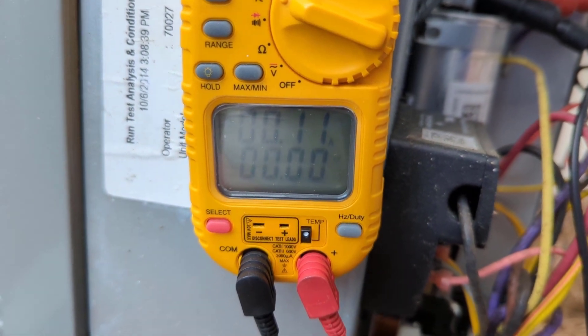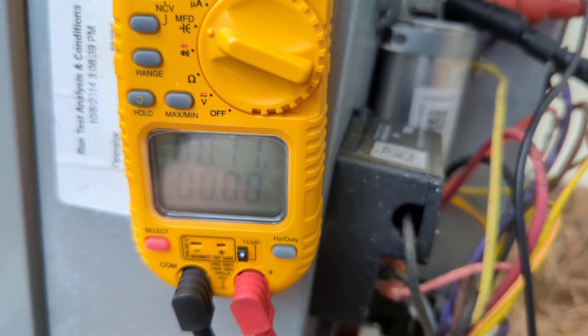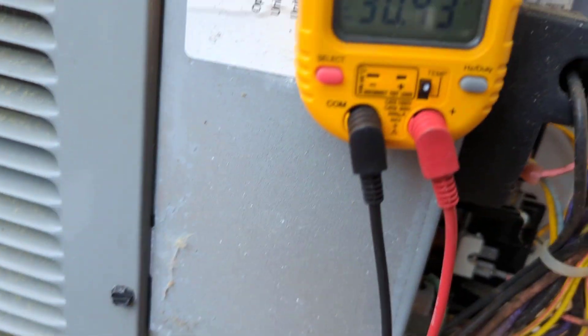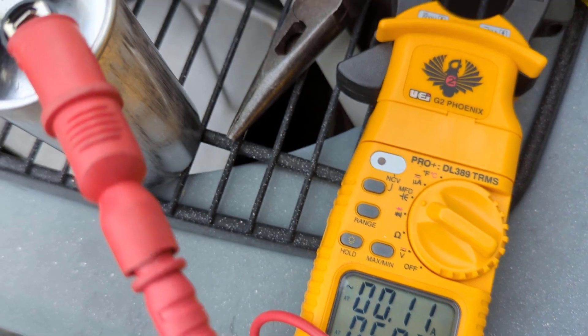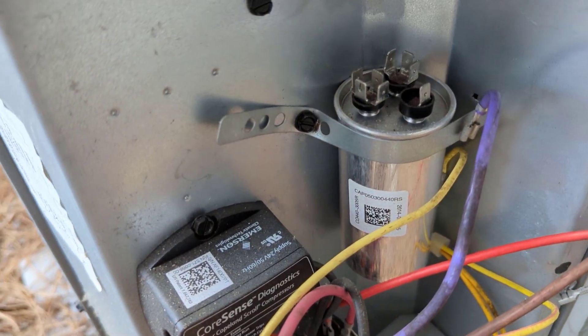Alright, got another cap with me. We'll take it out and test it, and throw it in to see what happens. There's our new one and we're getting 30.4. And on the fan side we're getting 5.0.